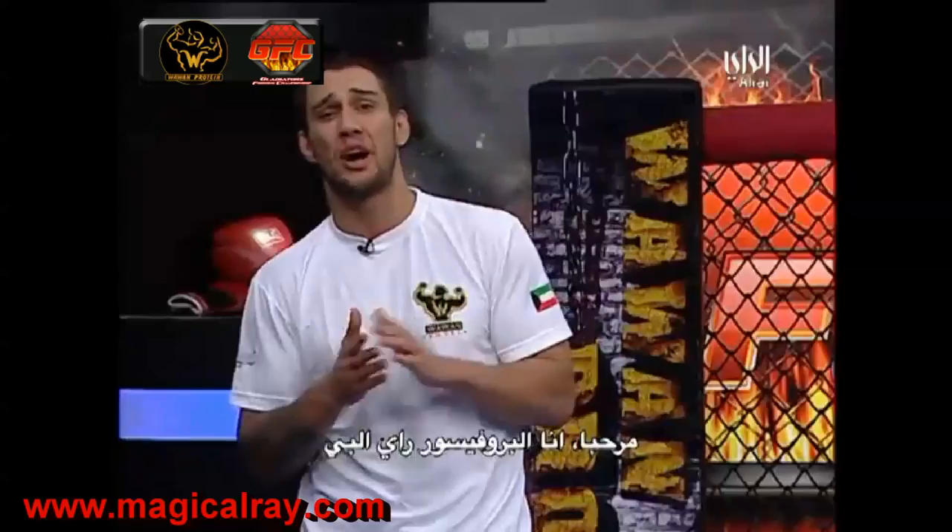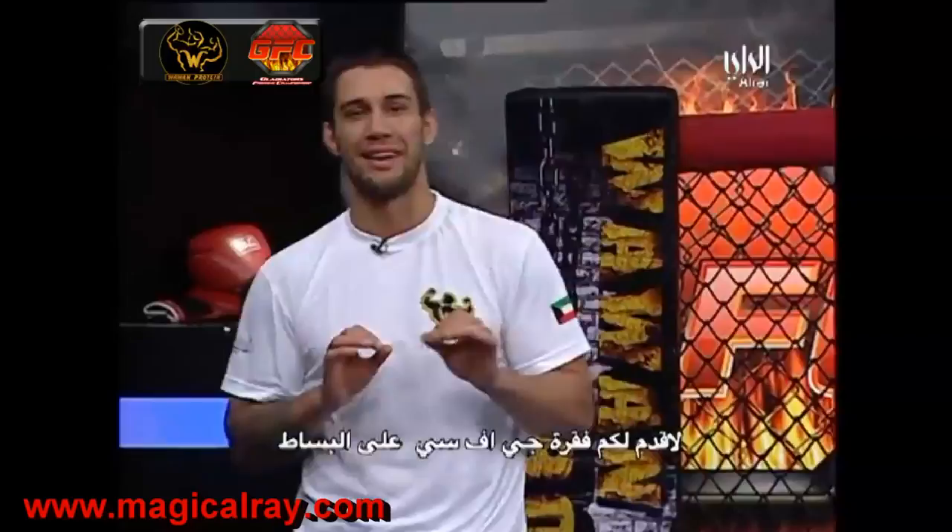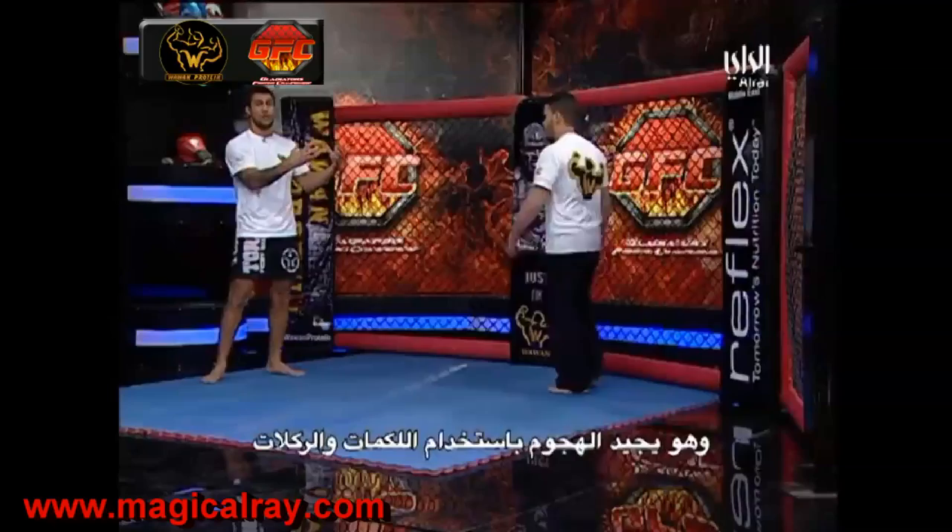Hi guys, Professor Ray Elby with Kuwait Combat Athletics and GFC Wrestling to present your tips on the mat. Today we're going to work with Solly from a position where I'm a grappler and I'm facing a striker.